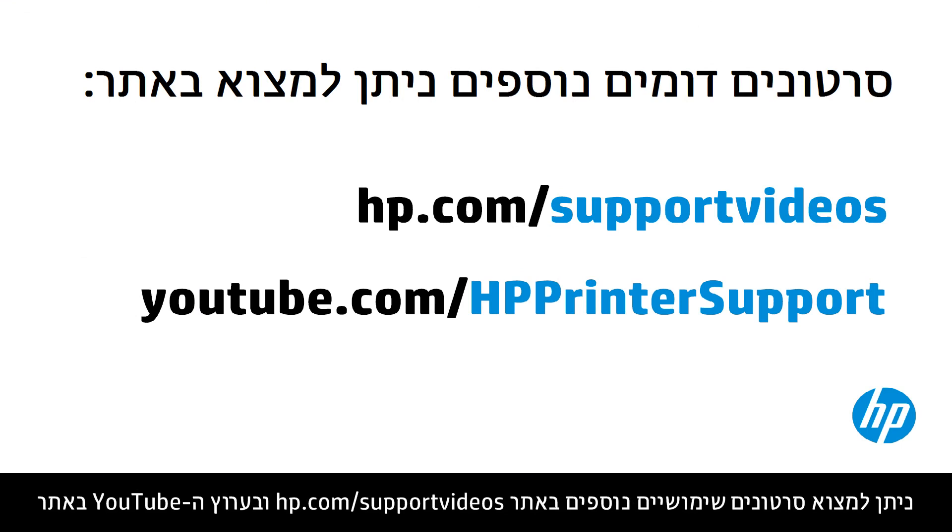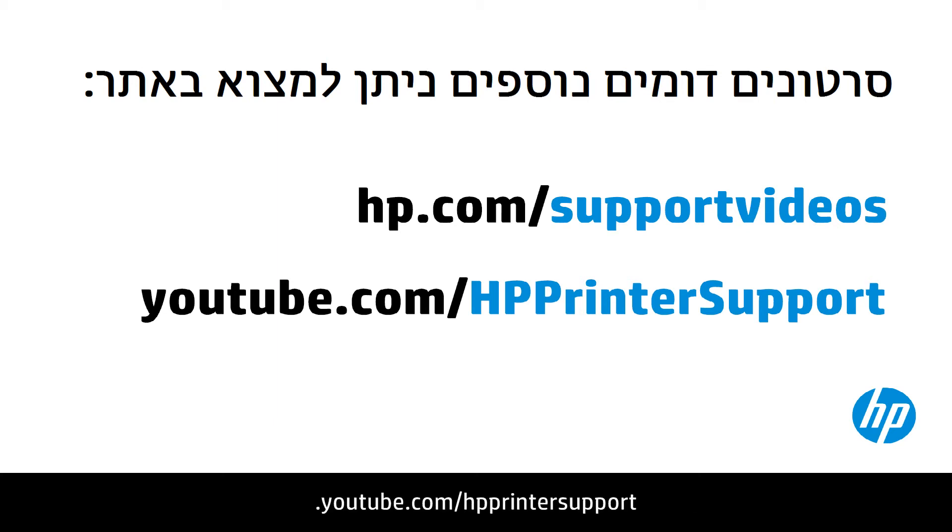You can find additional helpful videos at hp.com/support/videos and on our YouTube channel, youtube.com/hpprinter support.